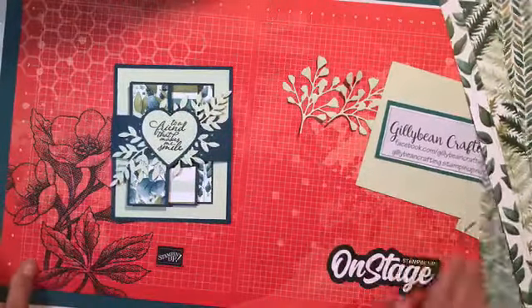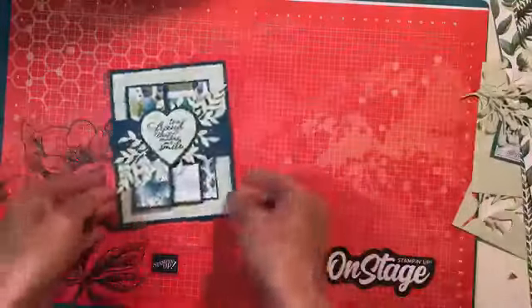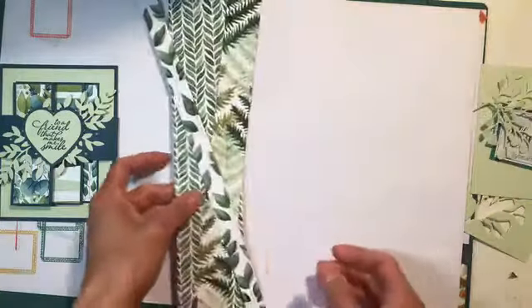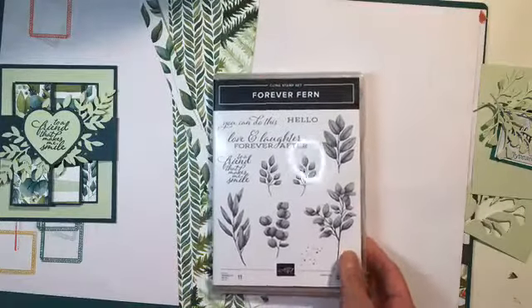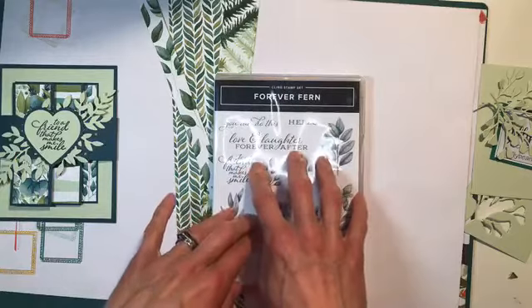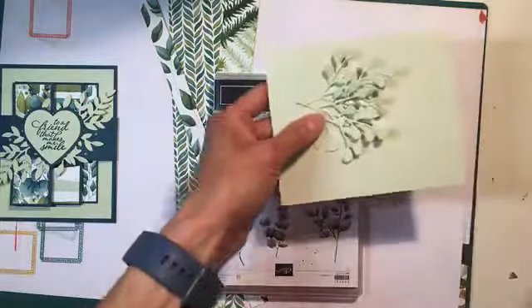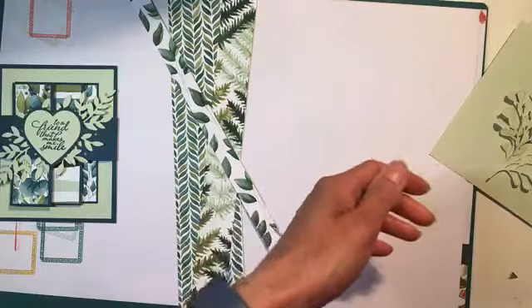So this was my original card. I have the red up here because I thought it was very patriotic for today. I'm going to flip this over to the white side so it's not so distracting. We're using the Forever Fern bundle — so we have the stamp set, the matching dies, the paper, and ribbon. It's gorgeous. Since I'm making a second version, we'll use some different DSPs and a slightly different color combo.